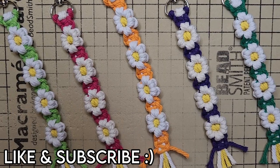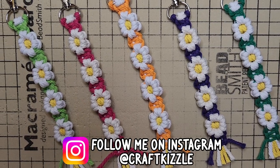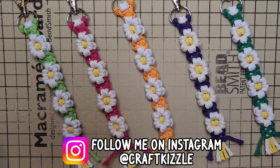If you liked this tutorial, I would appreciate you giving it a thumbs up. If you have any questions or suggestions for tutorials, go ahead and comment them down below, and be sure to subscribe for more craft tutorials.